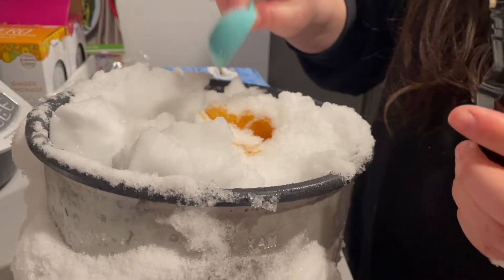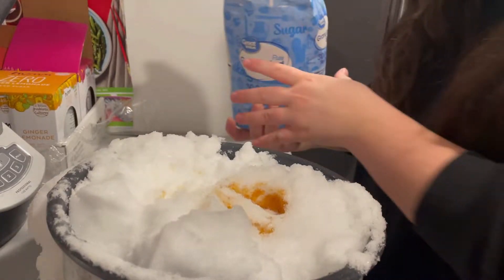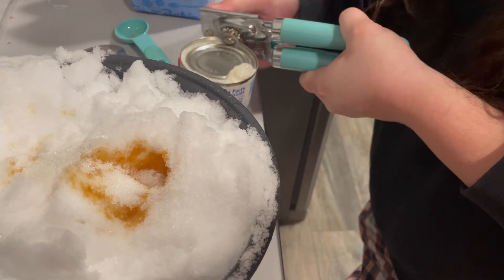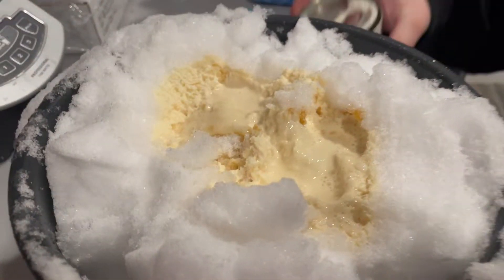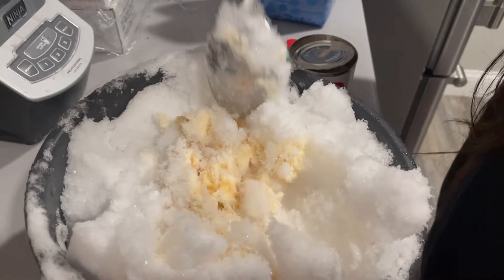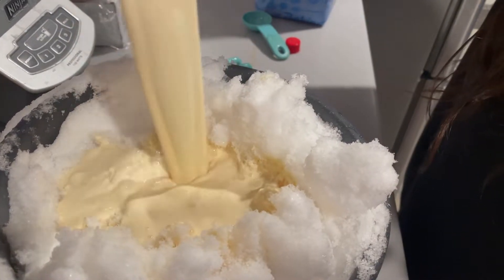Snow cream consists of three simple ingredients: vanilla extract, granulated sugar, and condensed canned milk. I start out by just putting a little bit of vanilla extract in and a little bit of sugar, because we can always adjust that later. You can always add more in, but like any recipe, you can't take out what you put in. When you go to put your milk in, you want to put it in the middle of the pot. I have no idea why it melts faster if you put it all over everything — there's probably some scientific explanation — but just stick it in the middle and then fold in the outside of the snow into the middle.